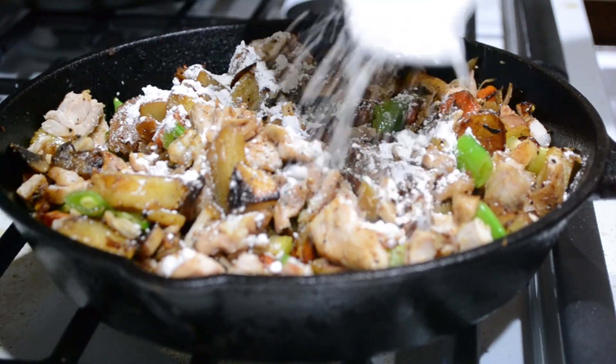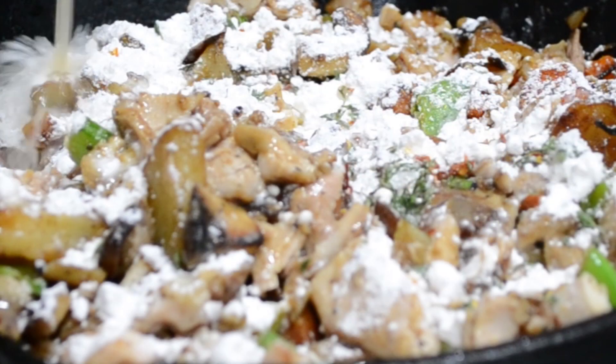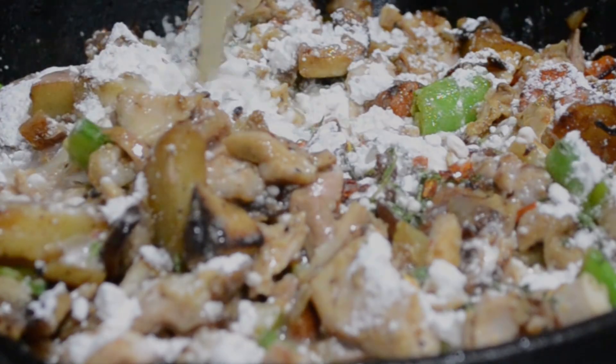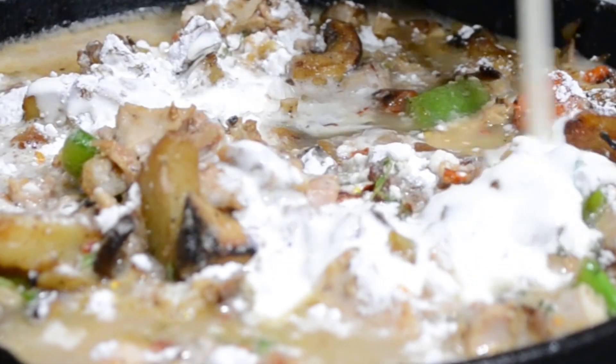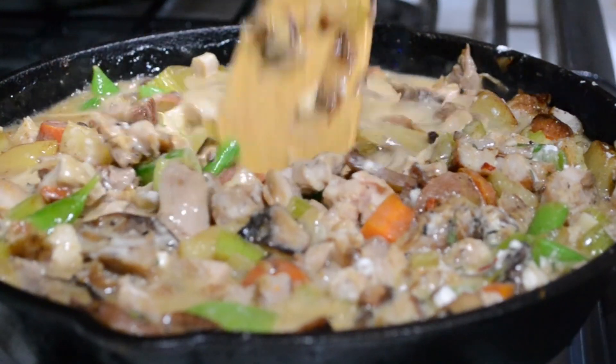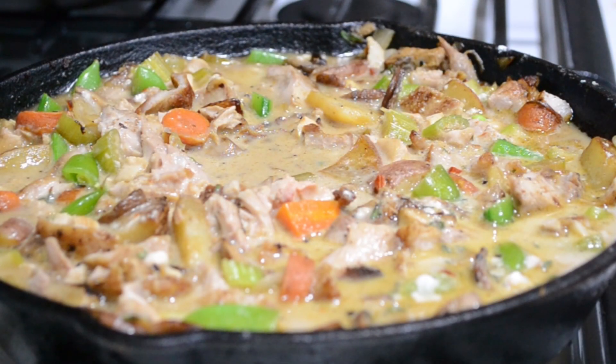Add a little bit of all-purpose flour — about three to four tablespoons should be fine. Then add in some chicken stock and a little bit of heavy cream. Give that a good stir in. That just looks creamy and delicious.